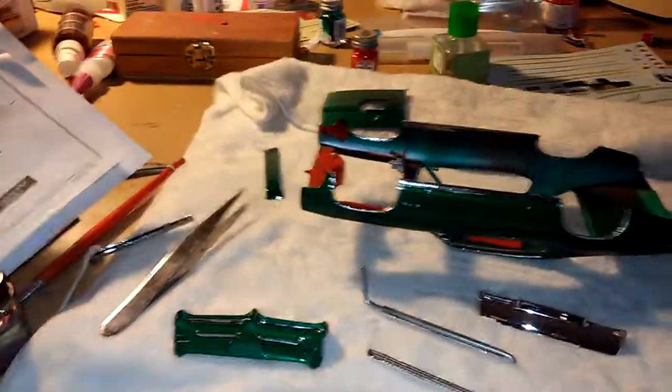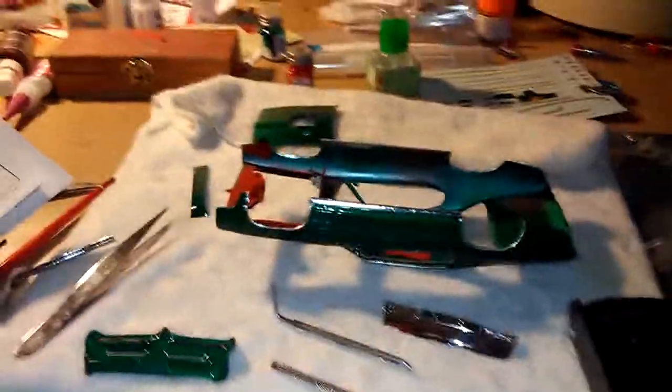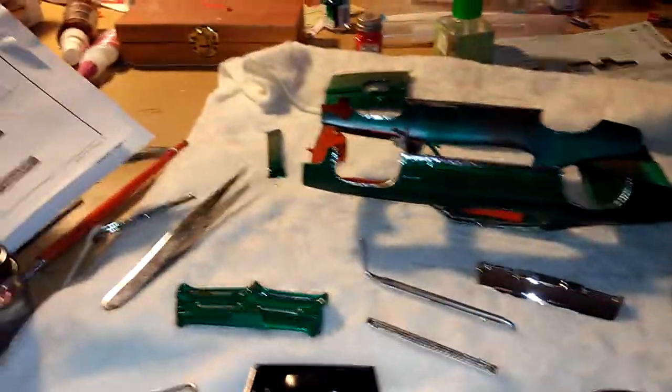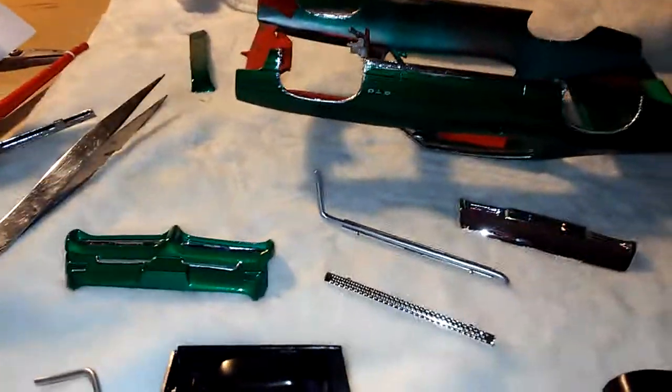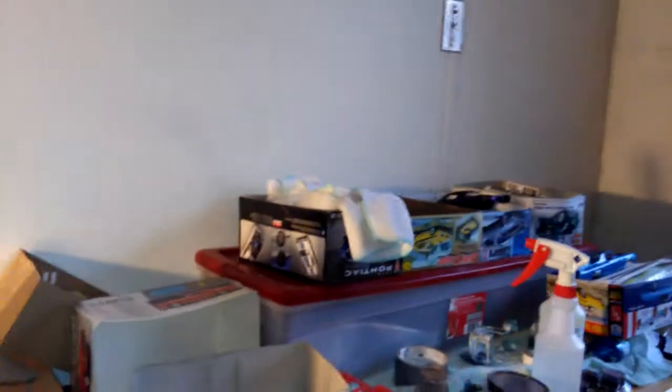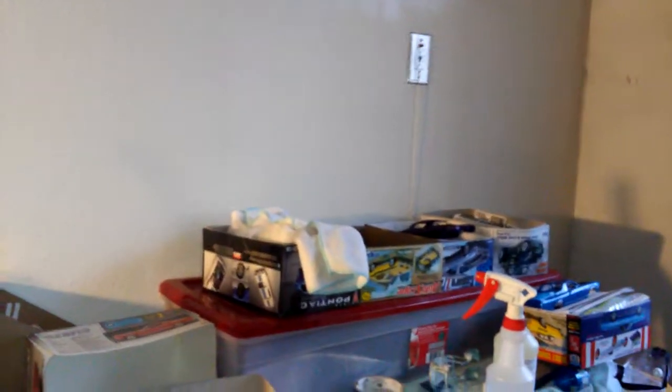I'm just keeping this to an update for all you model builders out there. I've got some other models I have to do. I finished and painted over the summer — one is a Pontiac Firebird. I also painted a Cuda street machine, a Camaro street machine, a 41 Willys I'm gonna make into the Big John Miz Manian, and there's the El Camino I need to build.